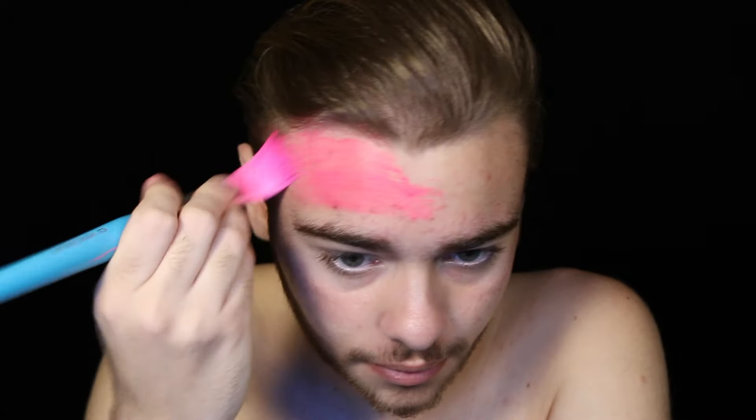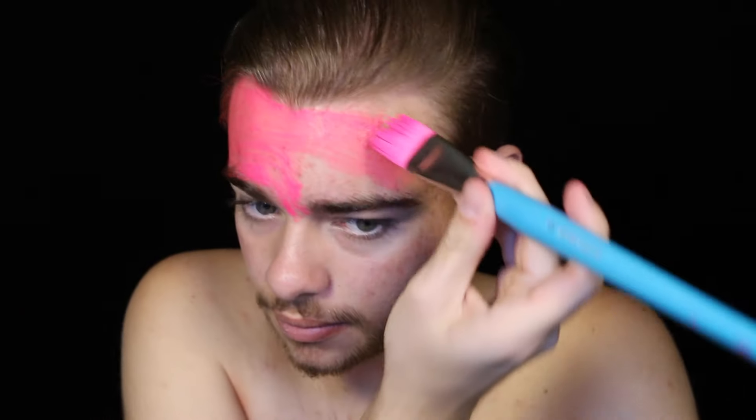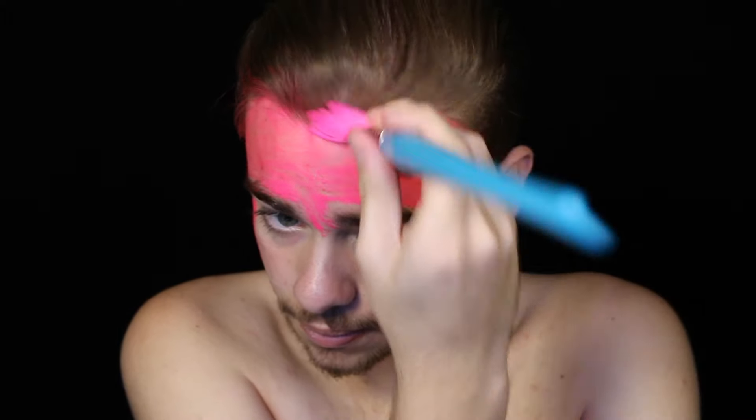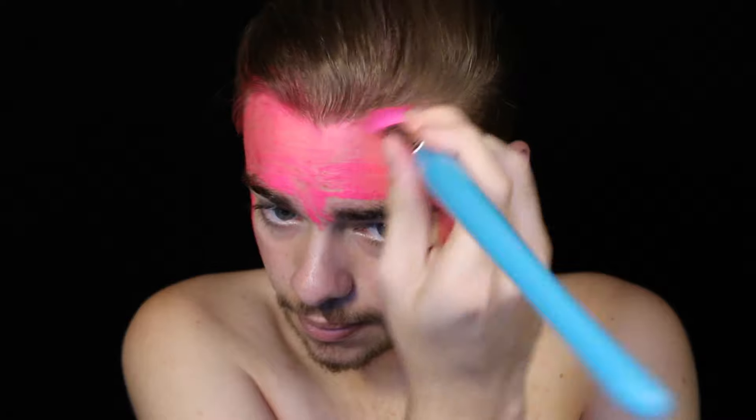The first thing you need to do is make yourself pink. To accomplish this, I will be using water-activated paints. When doing so, it is always important to remember that you get your brush wet first, not the paints. This will ensure that the paint transfers directly to your brush. Keep in mind that you only need to use a very small amount of water — the less you use, the more opaque the paint will be and the easier it will be to use. Start by covering all the visible skin on your face.